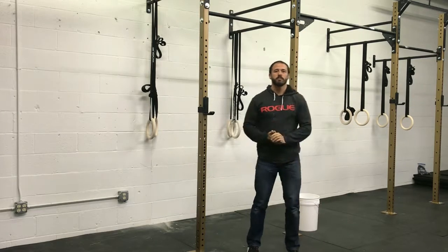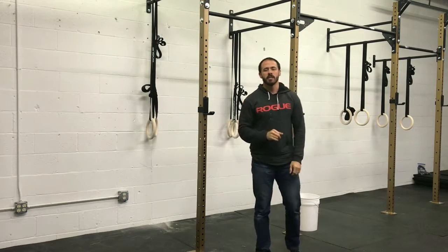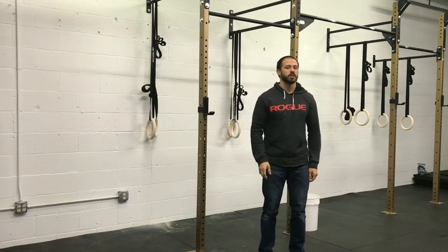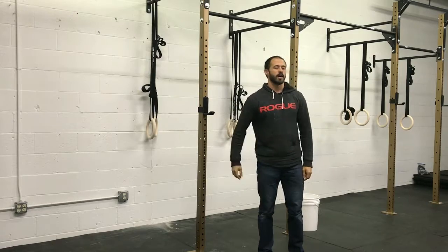Run through that every single time for your warm-up: 20 jumping jacks, 15 arm circles both forward and backwards — 15 each — 10 leg swings per leg, and five modified burpees.